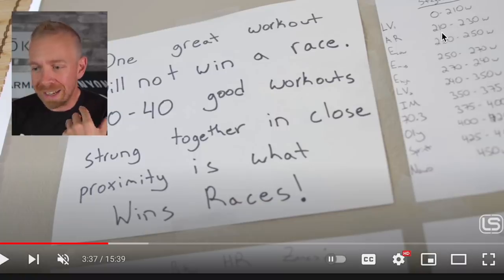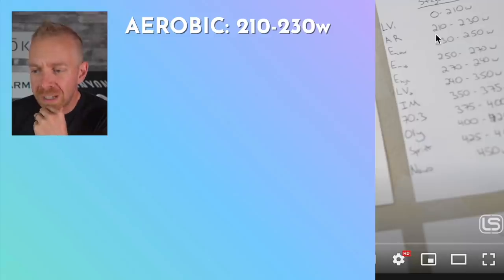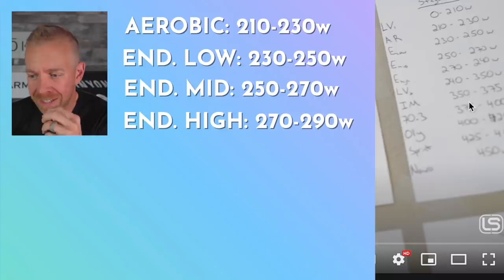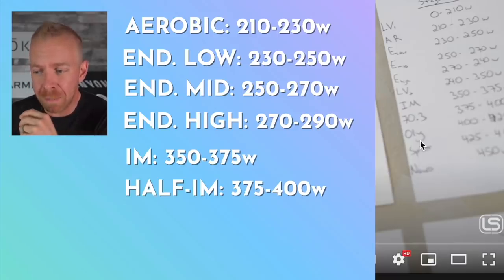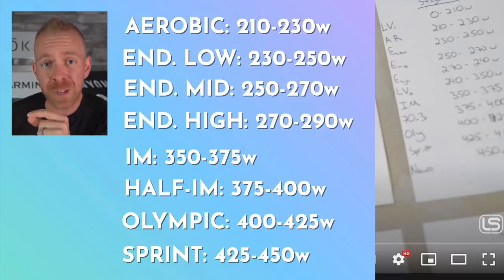We'll list this out and you can pause and maybe take a screenshot. Aerobic is 210 to 230 watts. Then endurance low, mid, and high ranging from 230 to 240 watts. But the really interesting part are the race pace intervals. Ironman: 350 to 375 watts. Half Ironman: 375 to 400 watts. Olympic: 400 to 425 watts. And sprint: 425 to 450 watts.